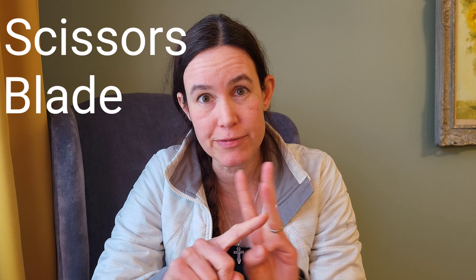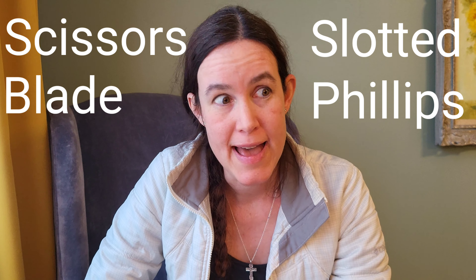Hi everybody, I'm Anne, and today we are going to look at a new entry into the at-home multi-tool competition. An at-home multi-tool is going to have a scissors, a blade, a flathead, and a Phillips. And it should be something that you just want to stick in your pocket when you get home, or put in your pocket first thing in the morning, to carry with you when you're just going to be at home.